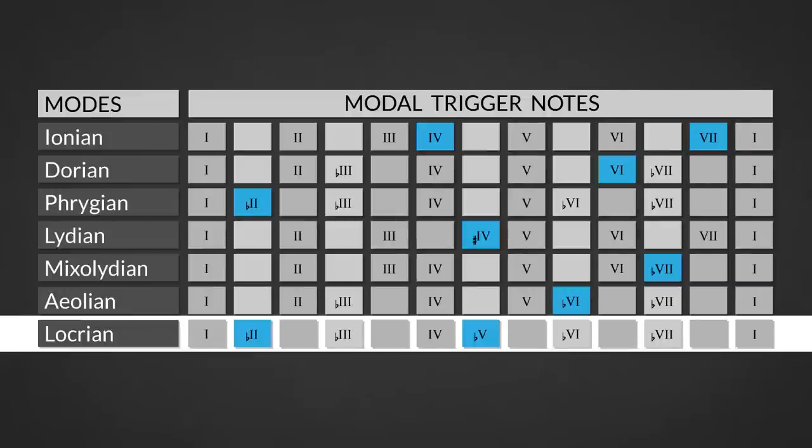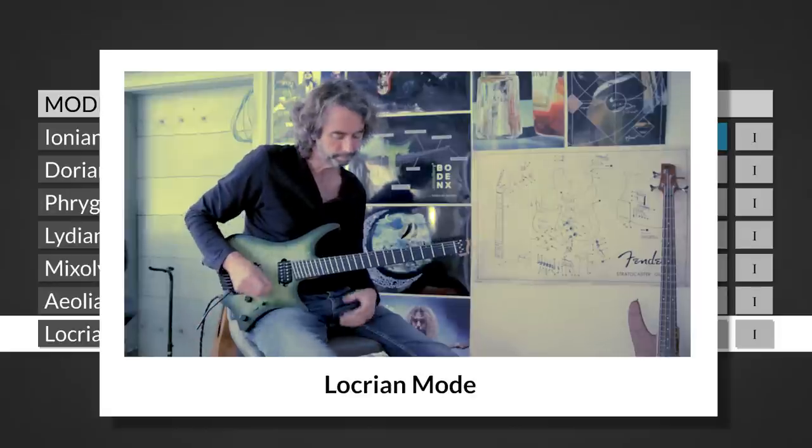The seventh mode is the Locrian mode, which is a minor scale characterized by the minor second and diminished fifth degree. This is an awkward sounding scale used for playing over half diminished chords.